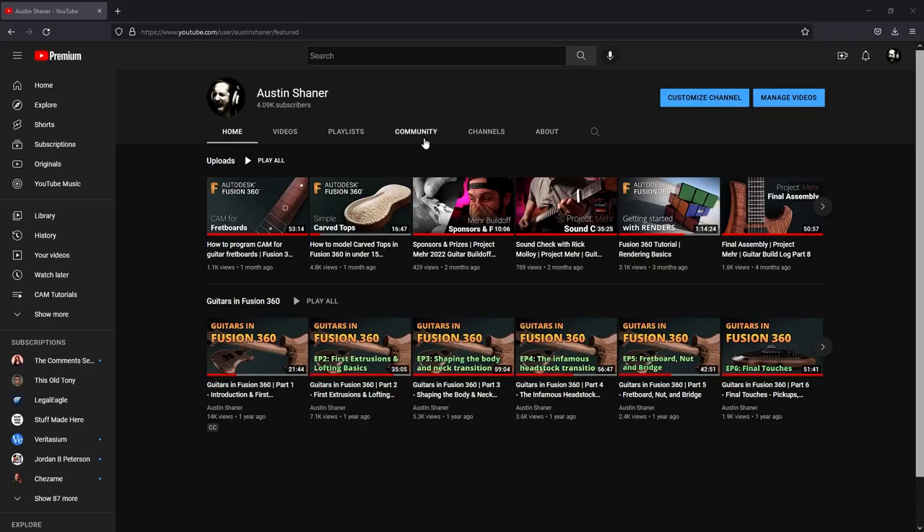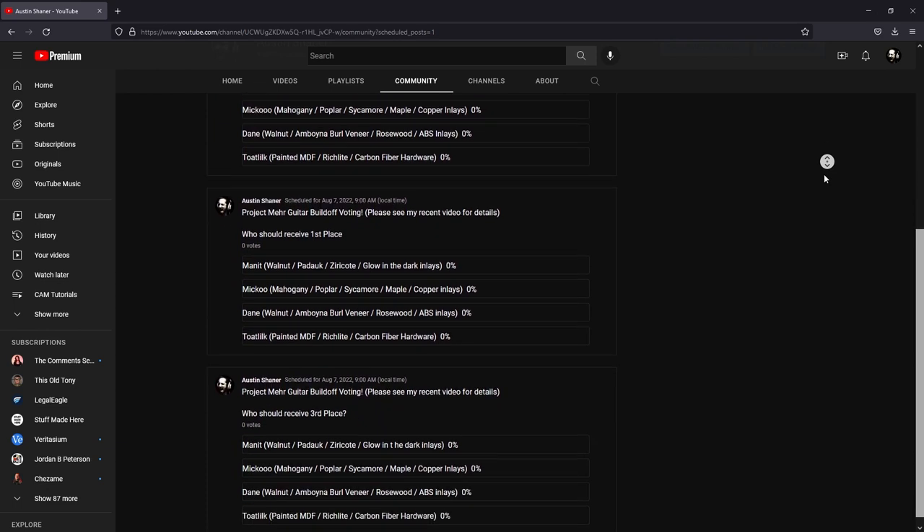Now we need to decide who's going to win. As soon as this video is over, the polling system on the community tab of my channel will officially go live. You're going to see three polls — one for first place, one for second place, and one for third place. Go vote on all three and decide who you think should get first, second, or third. I'm going to leave those polls up for two weeks, which is roughly how long it takes for most of my viewers to see my initial video launch. Then I'll take the polls down, make another video announcing the winners officially, and reach out to the winners to send them their prizes. So go vote — let's decide who's going to win this. Thank you very much, this is Austin signing out.